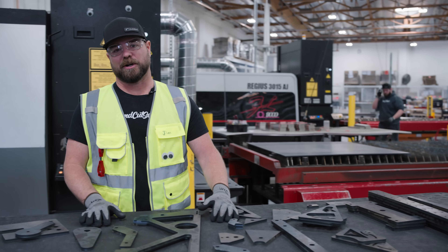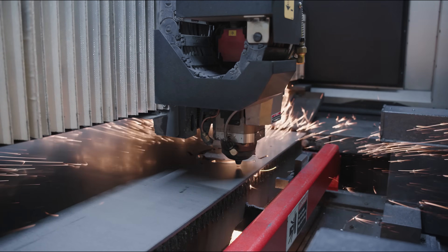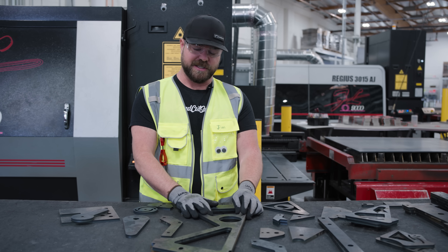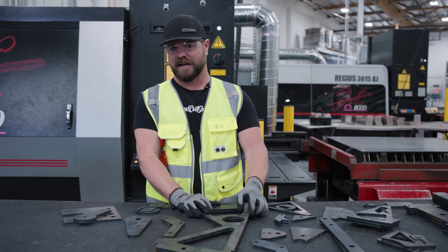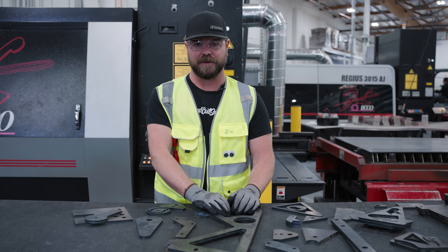In our laser cutting department, we use Amada equipment anywhere from 4 kilowatts all the way up to 12 kilowatts of cutting power. This allows us to cut anything from 15 thousandths of an inch all the way up to a half inch while holding plus or minus 5,000 tolerance.